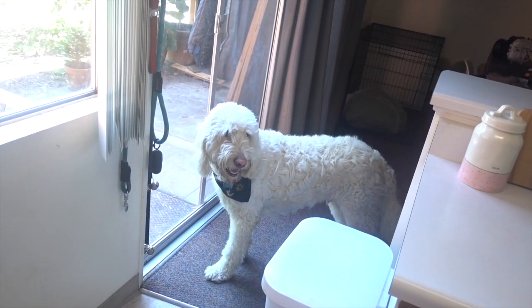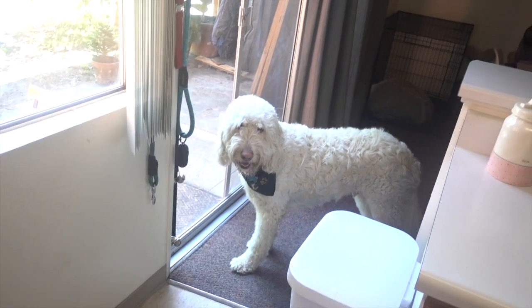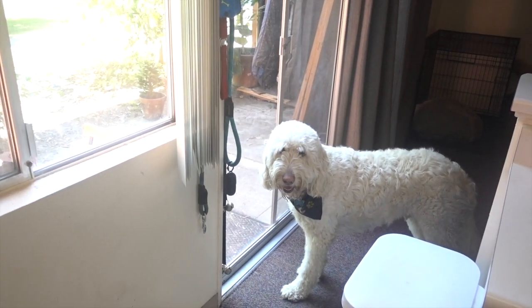We're not going outside right now. No, it's way too hot — it's really hot. It's like 100 degrees out there.